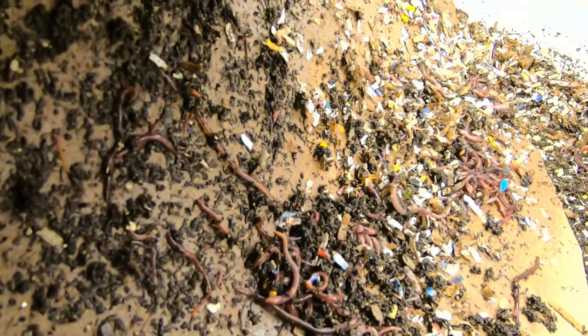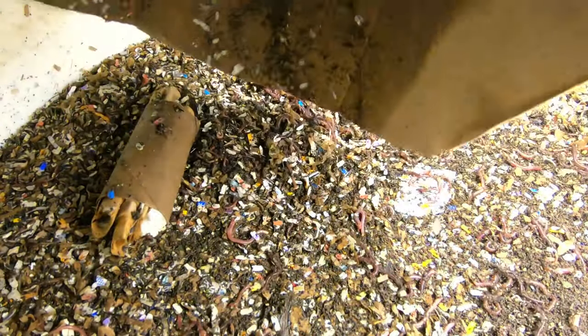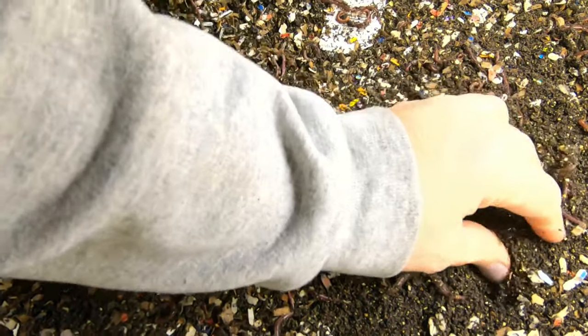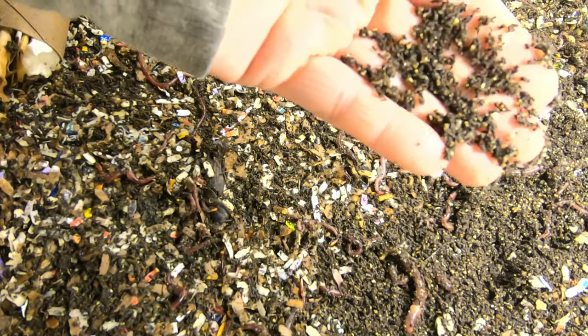Here's my paper cover — cardboard cover. And now that it's been in there for a week, it's definitely wet. We've got all kinds of worms on the top, and you can see all the castings here on the top that are just perfect.